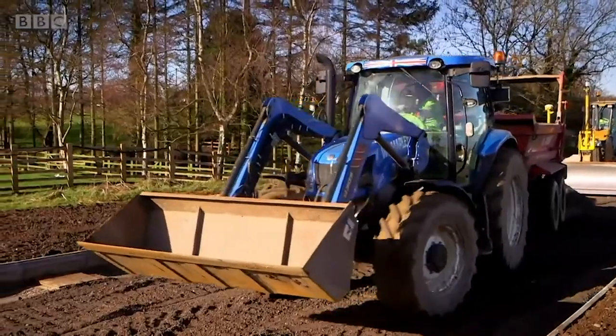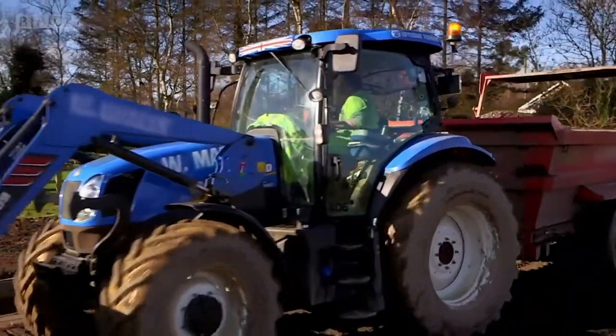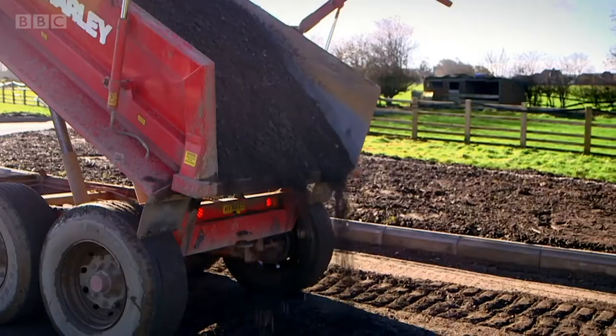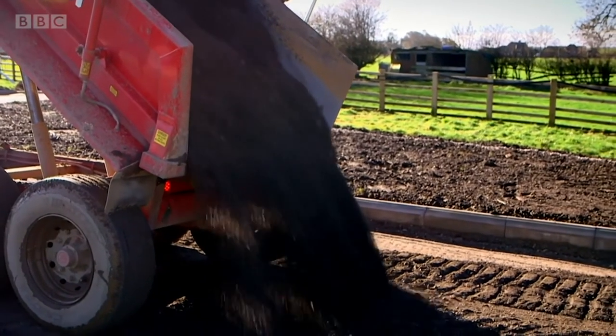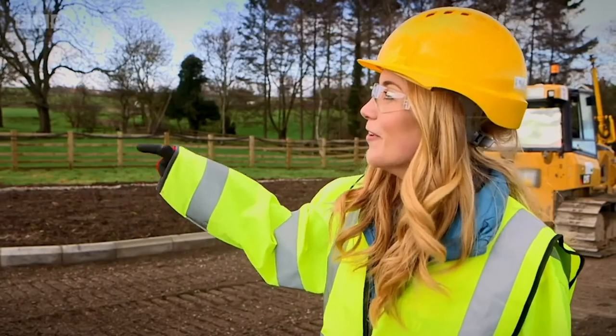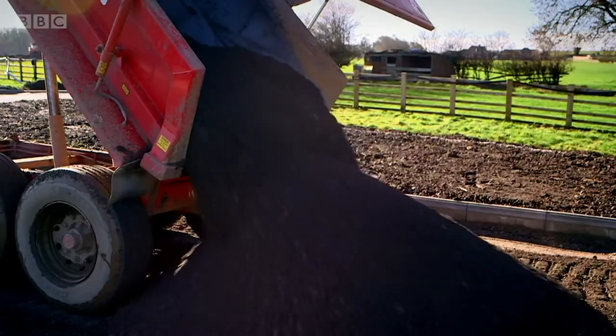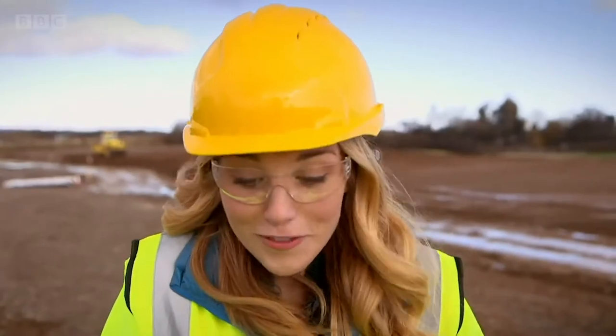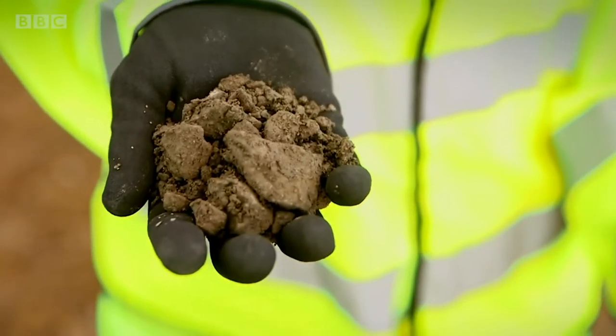After a lot of digging, the workers are ready to start building the road. First a big truck arrives and delivers gravel. Now that is a lot of gravel — I love the way the truck tips it all the way up in the air. I've got some gravel here. It's made of lots of little stones and the workers need to spread it all over the area where the road is going to be made.